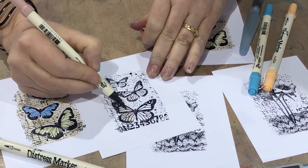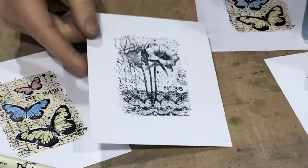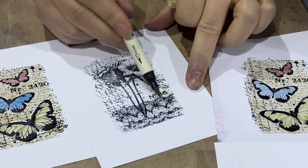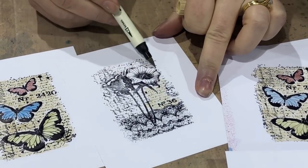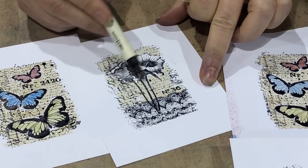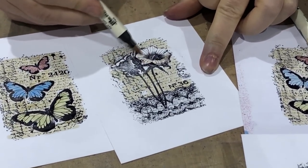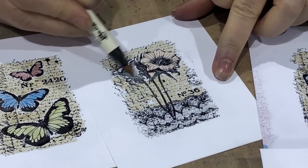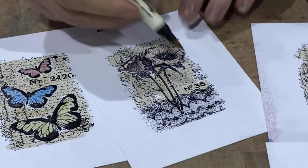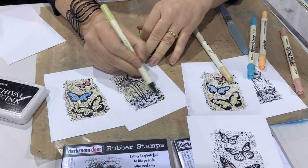Let me just show you that — if you wanted to do a multicoloured butterfly, you can colour it in that way. We've also got the flower stamp from the Botanical Script background. If I just do a quick background colour using the antique linen and go around there, then using other colours for the flowers to lift that up. Of course you can use any other marker depending on what sort of effect you'd like to get. You can see how quick and easy this is — I'm going pretty quick here just to show you how fast you can do it.